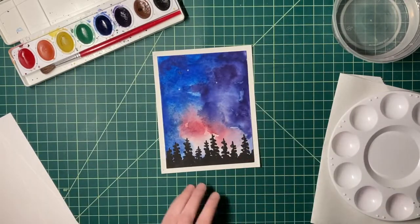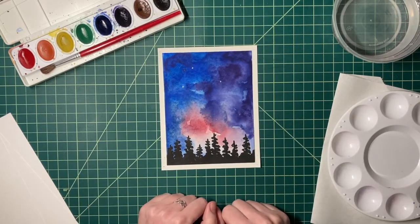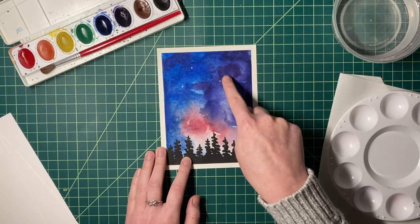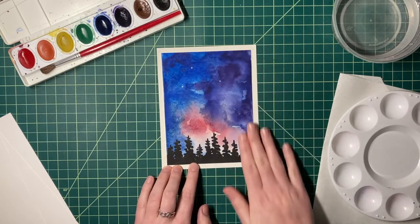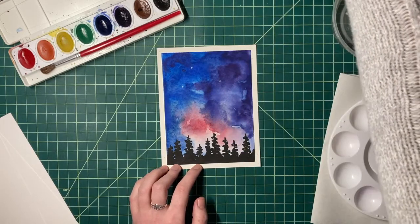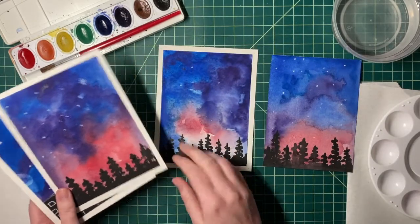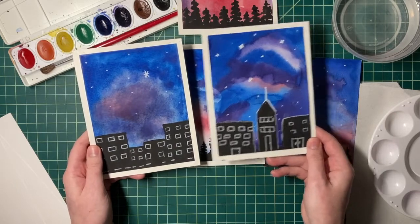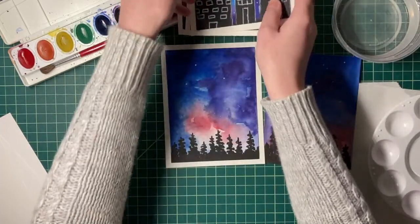The second painting is a beautiful night sky or galaxy night sky. First we use wet on wet with purple, blue, and a little bit of red, then let it dry. Next we use wet on dry — with the background nice and dry — to bring in black paint for a silhouette. You can do trees or something like a city landscape, and we can use color pencil to add in some stars.